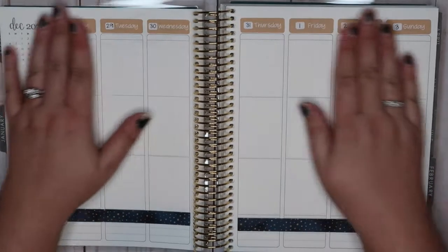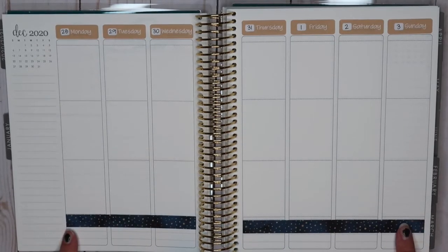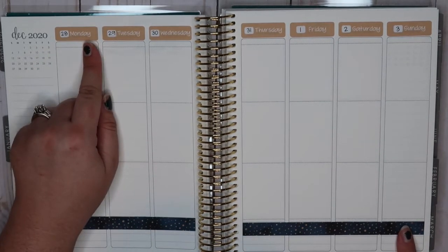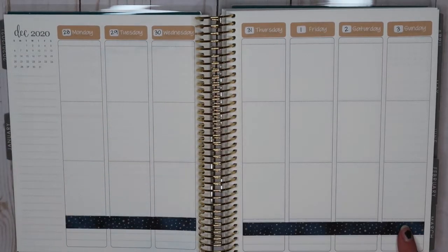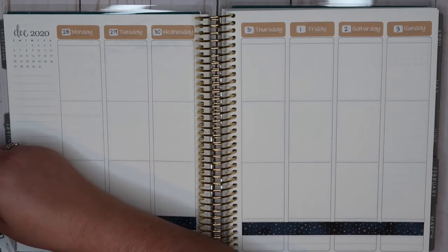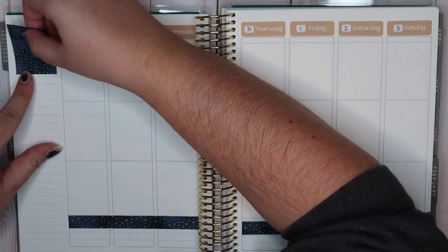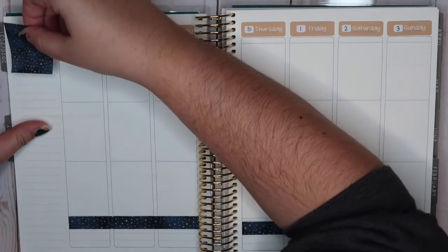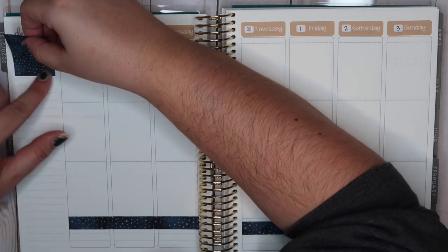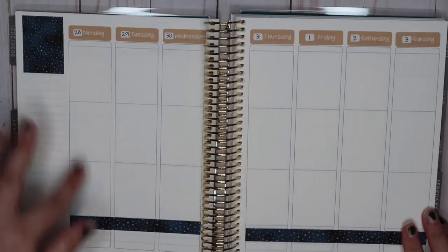I like the way this looks so far — it's really neutral and I'm liking how these fit. I chose to do the washi at the bottom rather than the top, mainly because I wanted to make sure these were lined up correctly, since this is technically my first time planning in a vertical. I'm going to go ahead and do the cover of the calendar and use this full box to kind of even out the colors.